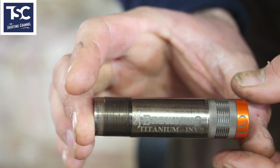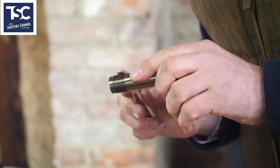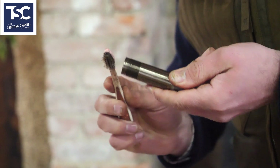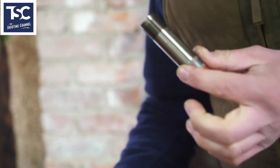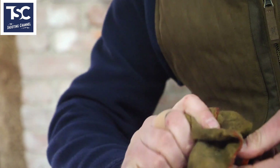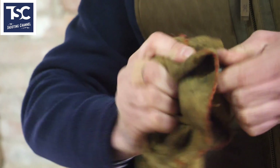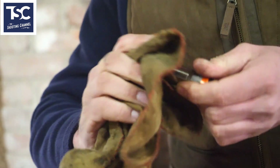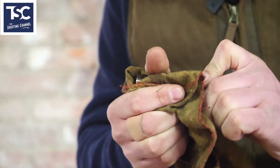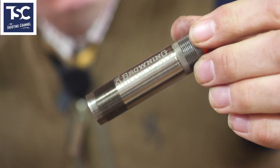You can see how dirty that is. Put a bit of oil on there with your toothbrush and clean the threads off. If you've left this in and shot a lot, those threads will get clogged up with all the gunk. That's why you need to take these out every now and again, otherwise they weld themselves in. That gives you a nice clean, pristine choke. Then go for the next one.